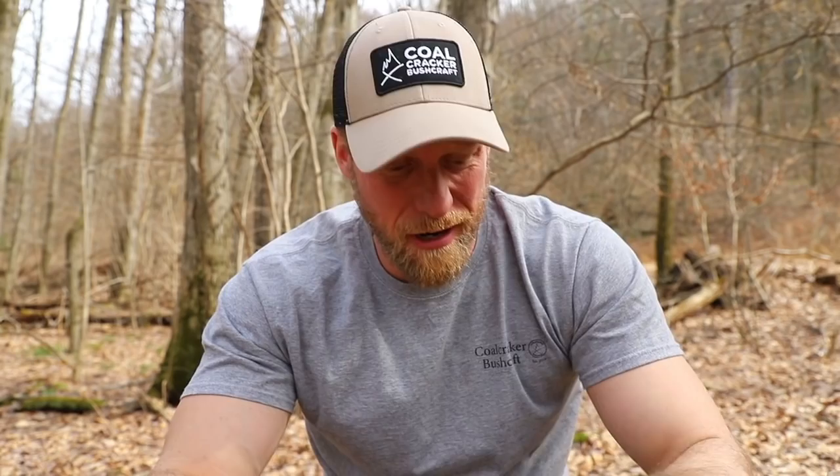So the party might be over for some people, but for us here at Coal Crackers, it's just getting started. Because this video is starting to get it. Oh, I love my cheesy openings.